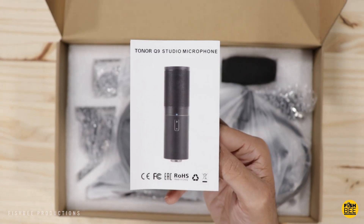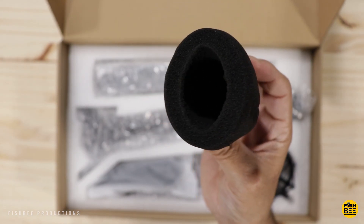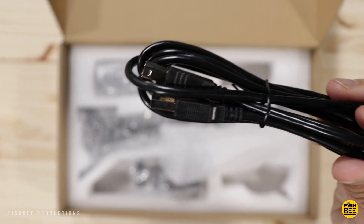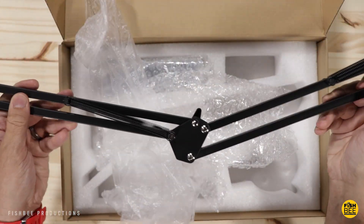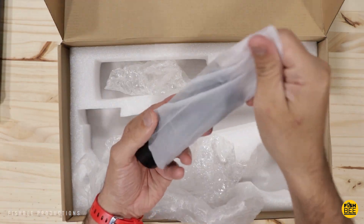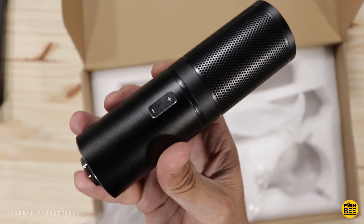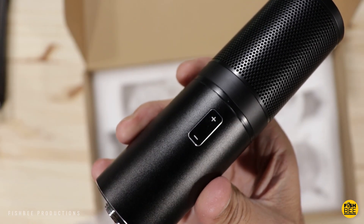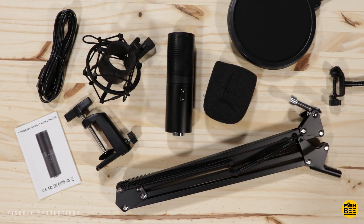It comes with a quick start guide, pop filter, foam windscreen, shock mount, USB cable, adjustable desk clamp, and it's also got a spring-loaded boom arm. The microphone itself definitely has a little weight to it. The only controls you have on this one are the volume buttons.